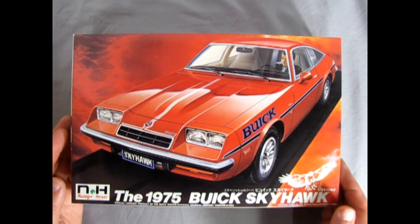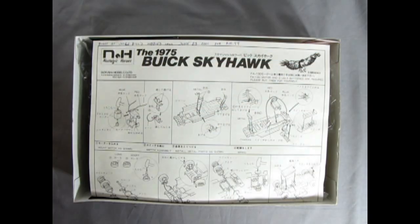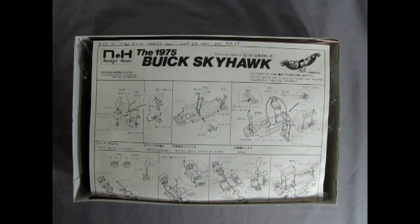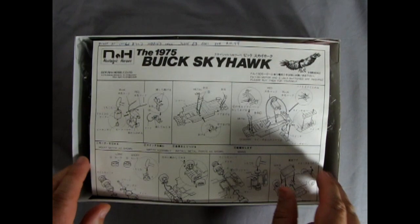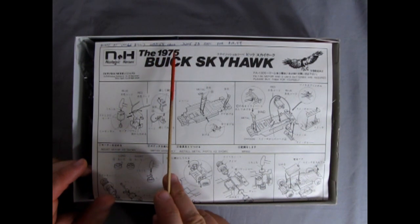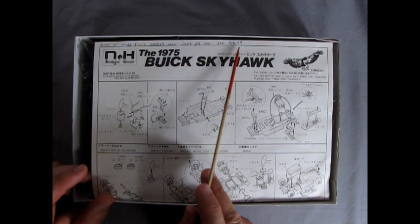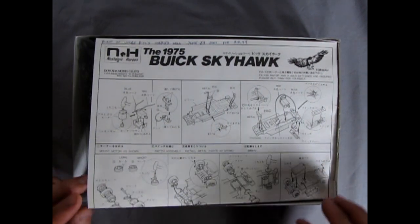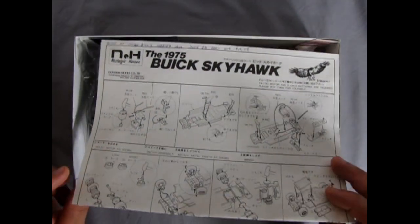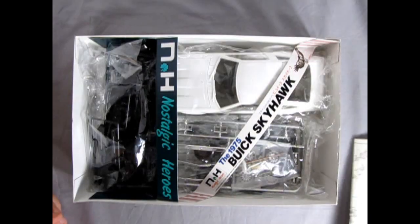Now let's take a look at our Nostalgic Heroes model kit in 1:24 scale by removing the lid. We're confronted with our instruction sheet, which has a notation that I bought this at Uncle Bill's Hobbies in Calgary on June 23rd, 2001 for $18.99. That's quite a long time ago. Uncle Bill's Hobbies is of course no longer around.